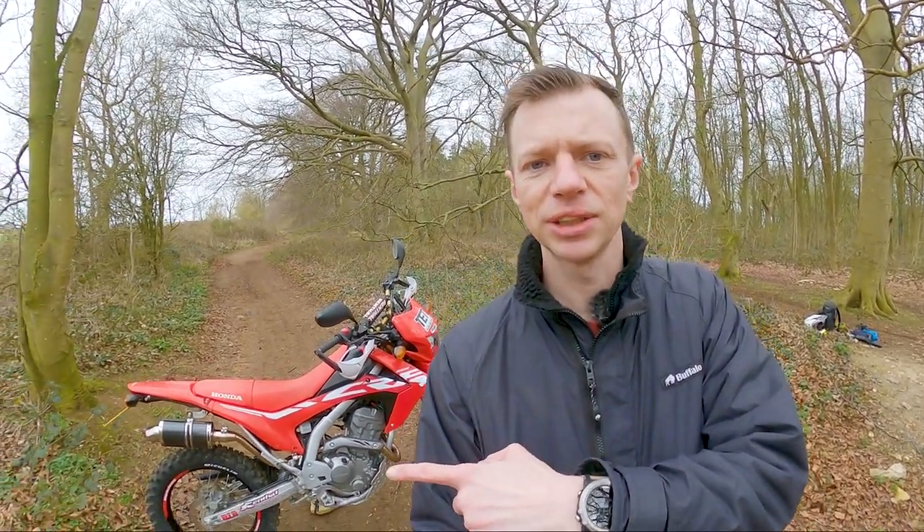Hello everyone and welcome back to the channel. A slightly different video today — we are still talking bikes, as you can see the CRF 250 behind me, but we're also talking photography, as you can see the flashes behind me. I'm a semi-professional photographer and I wanted to give you three tips today to up your photography game when you're out on adventures capturing memories of your motorbikes.